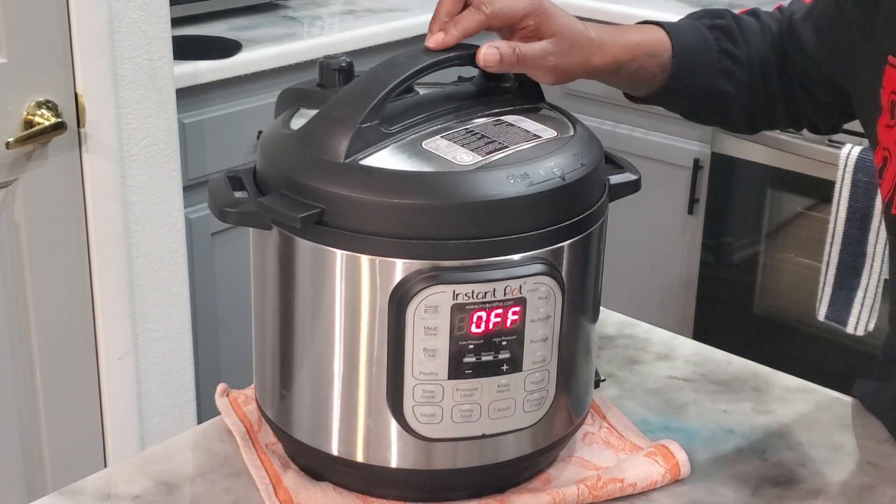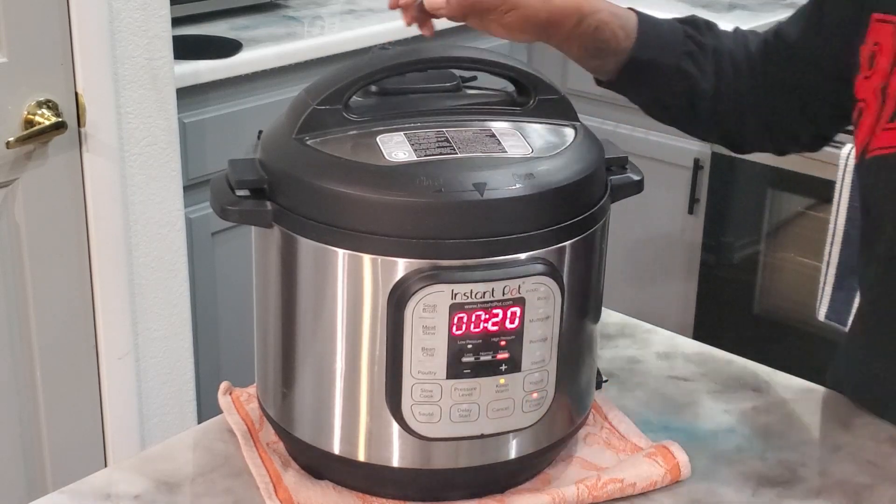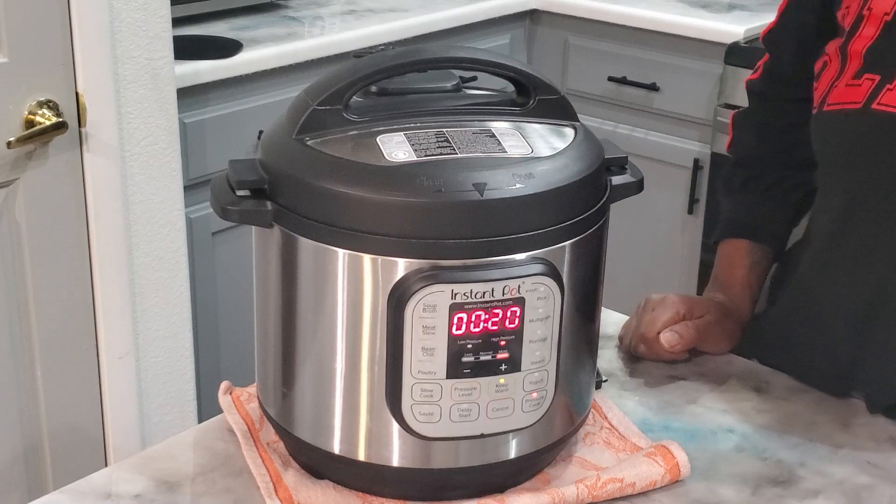Alright guys, I've got my lid on. I'm going to go ahead and close it all the way. We're going to turn it on pressure cook for 20 minutes. But you want to make sure that you close the seal, and we'll come back in 20 minutes and see where we are.